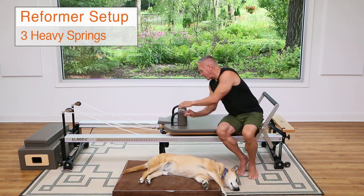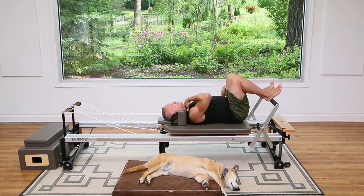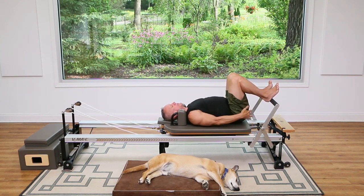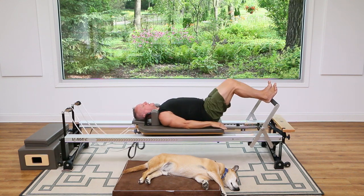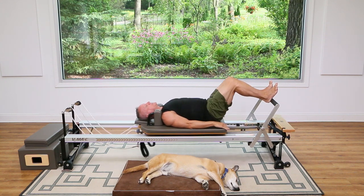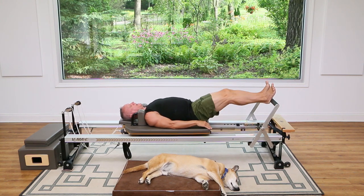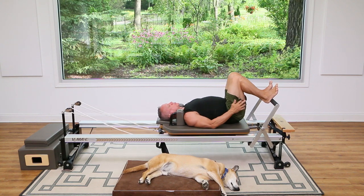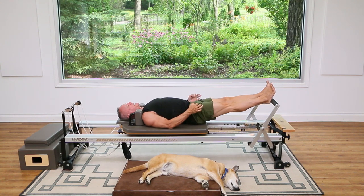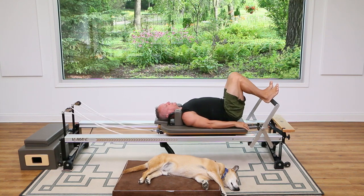We're going to begin with some footwork. I'm going to come down onto the carriage here and put my heels right here on the foot bar. They're going to be in line with my sit bones and I have a nice neutral alignment. Take a deep breath in through your nose, exhale and press the carriage out and then return. Just do that about eight more times, pressing out and returning with control. As you press out, think about straightening your knees but not hyperextending them, and pressing through the center of the heel as you press out.